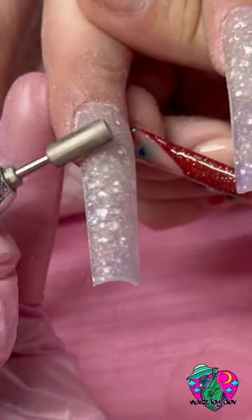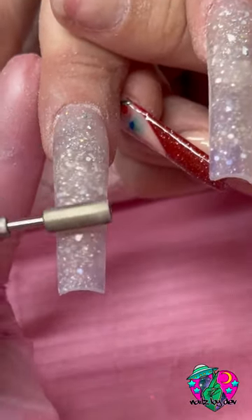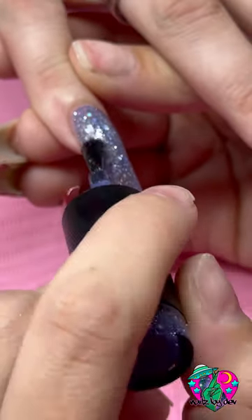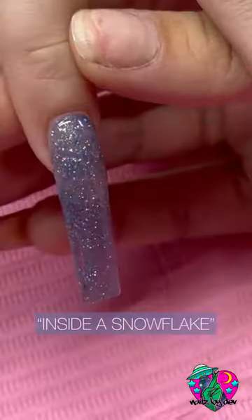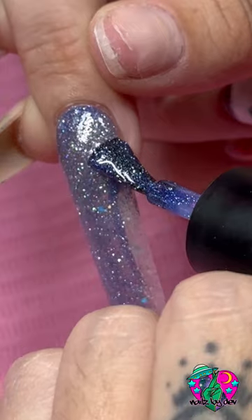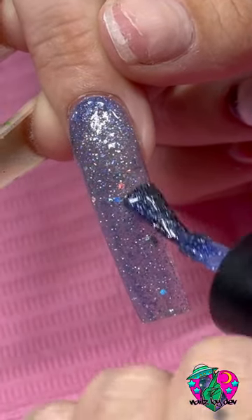I don't know how to explain this, so just watch. Then I finish her acrylic off with my Work It bit, and here's the final foundation. Now, this color is called Inside a Snowflake, and it is so freaking pretty. It's like a jelly crystal reflective blue.